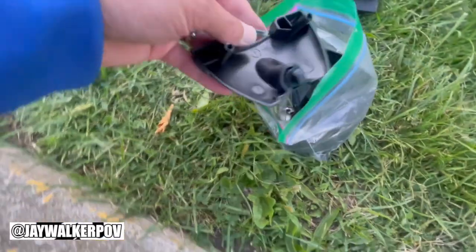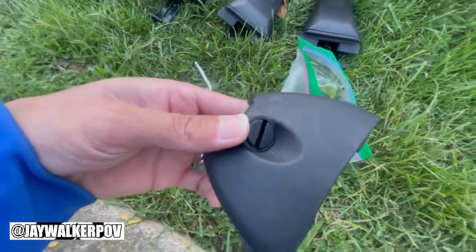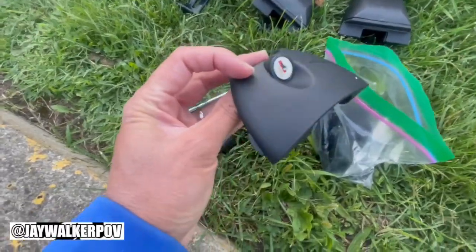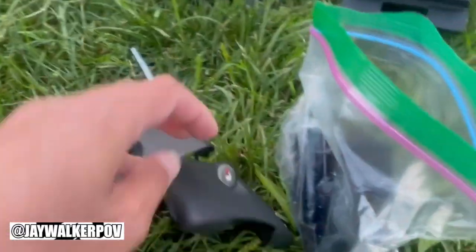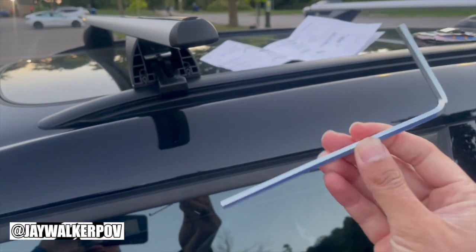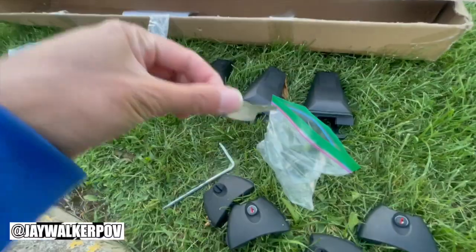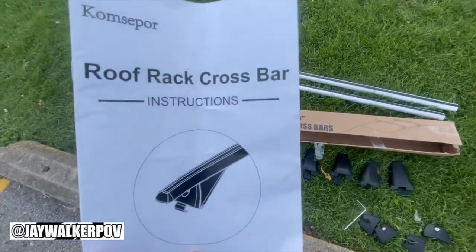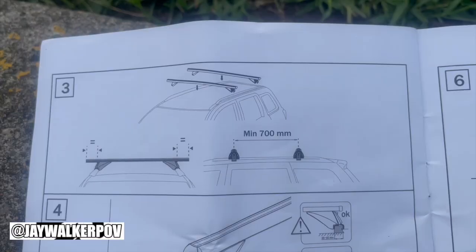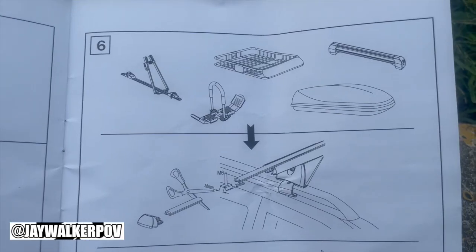Also included is a bag of two pairs of side caps for the boots — one pair with plastic screws, and one pair with metal keyholes to lock in the rails — along with a single Allen key, two metal keys for the locks, and of course the roof rack crossbar instruction manual, which has step-by-step instructions on how to put this together.